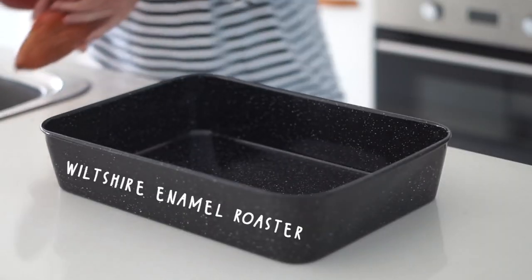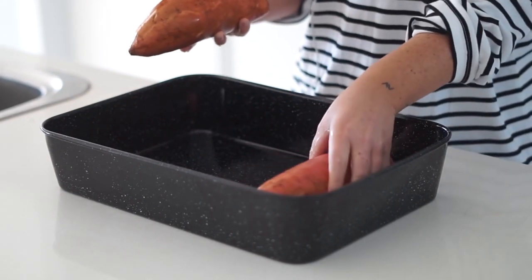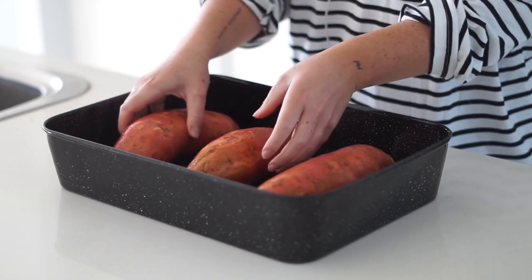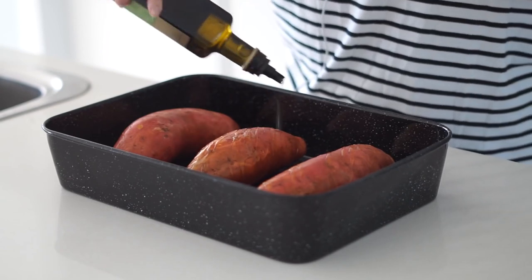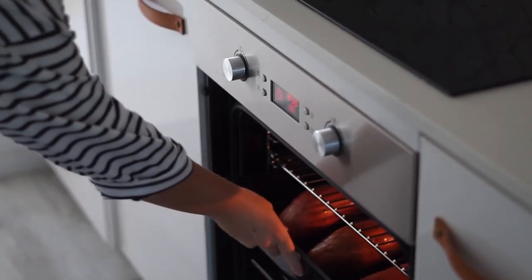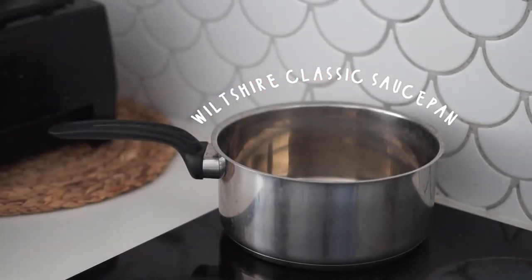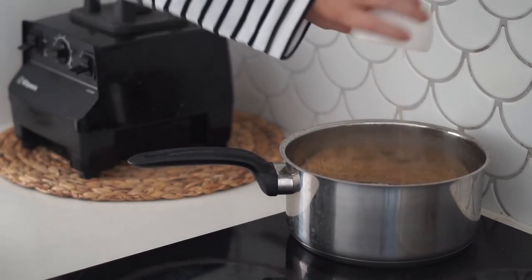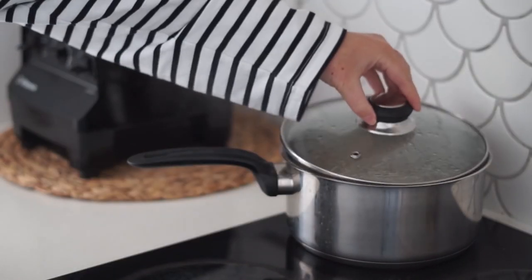Moving on to our last meal — stuffed sweet potatoes. I love roasting sweet potatoes until they're crispy on the outside and soft on the inside, and that's exactly what we do here. I got three large sweet potatoes, drizzled them with olive oil, and put them in the oven for at least an hour. Then in a saucepan I cooked some quinoa for the stuffing.